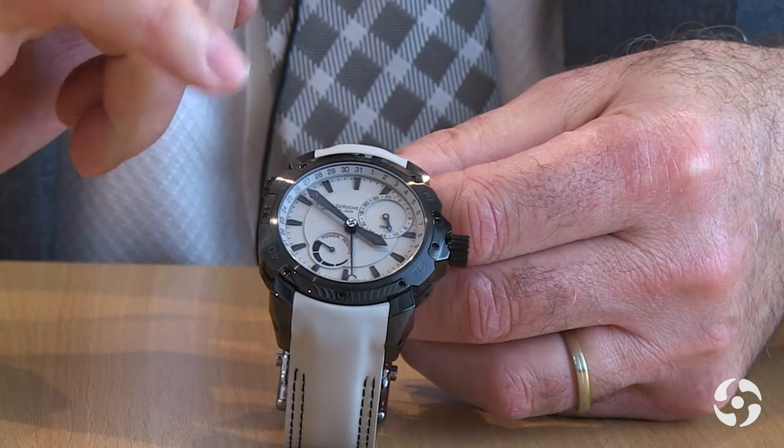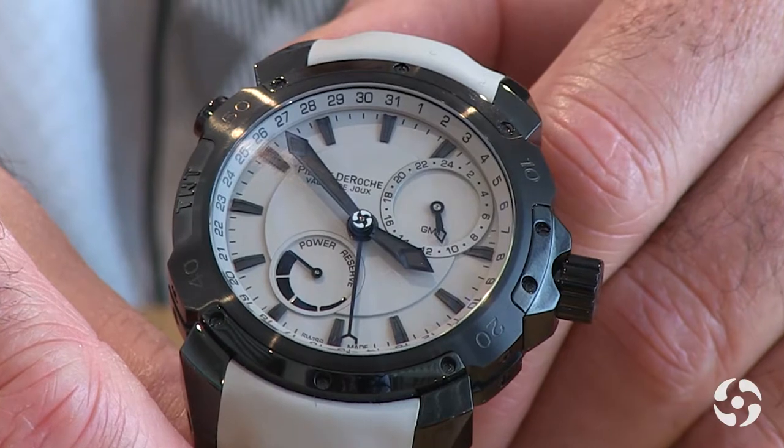This watch is also interesting because there is no second hand. Instead, our logotype in the center of the watch is in fact the second hand. It turns in 60 seconds and shows that the watch is working.